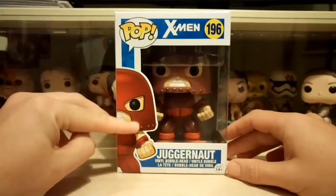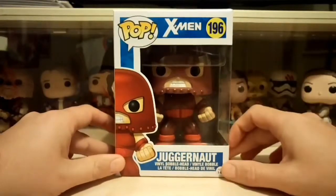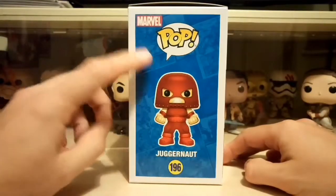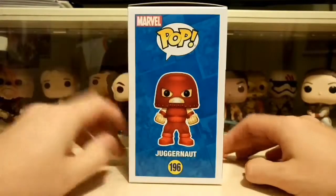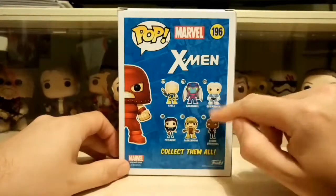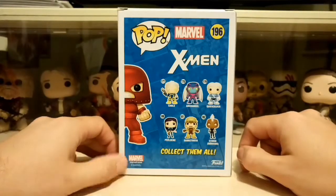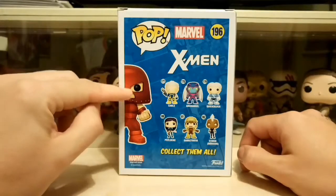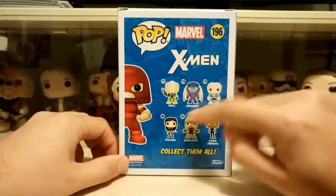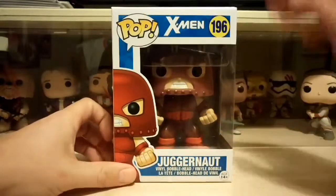We'll have a look at the box quickly first so you can see him on the front — you can see him really clearly in the box there. I think this is going to be one to display out of the box, and I'll show you why in a minute. On the side there's a picture of him, and you've got all the Marvel comic art in the background. On the back you've got the other X-Men: Cable, Quicksilver, Sabertooth, Archangel, Storm, and Cyclops as well. I'm wondering if he's a specialty series because he's a different number from the main lineup, which would be really cool. On the other side, just a Juggernaut picture.